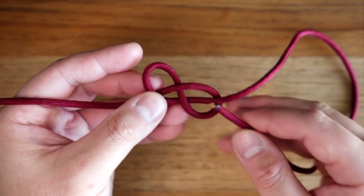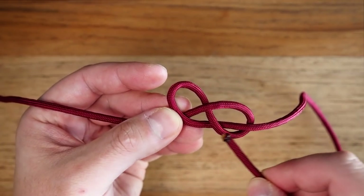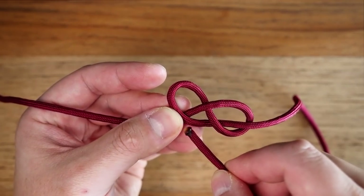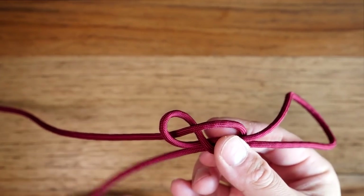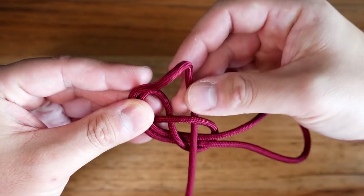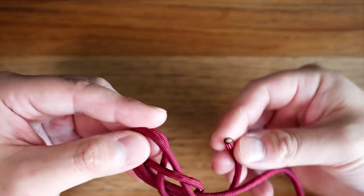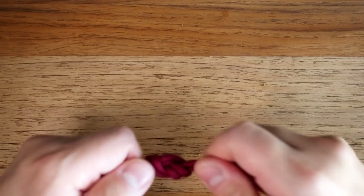From here, the running end on the right side will form the loop, and to complete the double figure eight, you're going to retrace that figure eight knot with the running end. And that's going to form your figure eight knot.